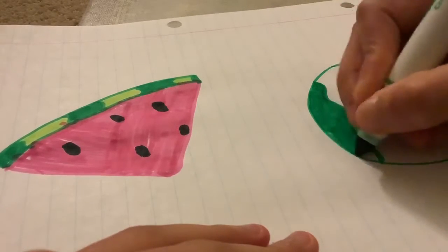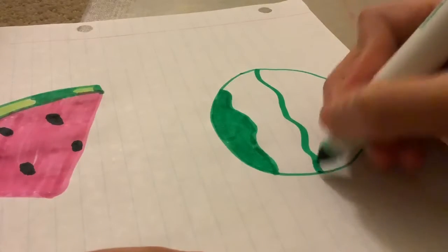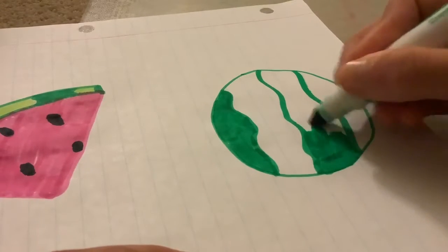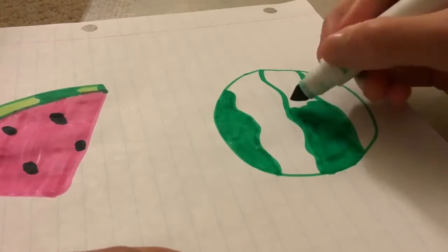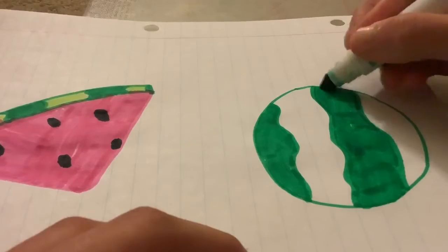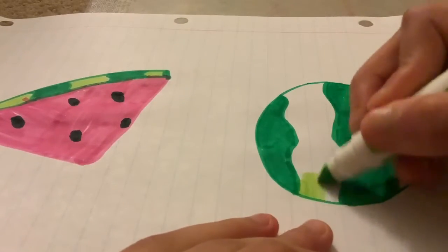Then color in. You don't have to make the gaps even because that's what makes it look like a natural watermelon. Then color in with the other green.